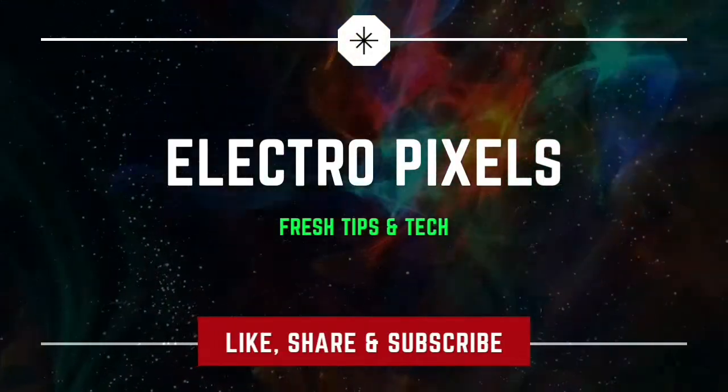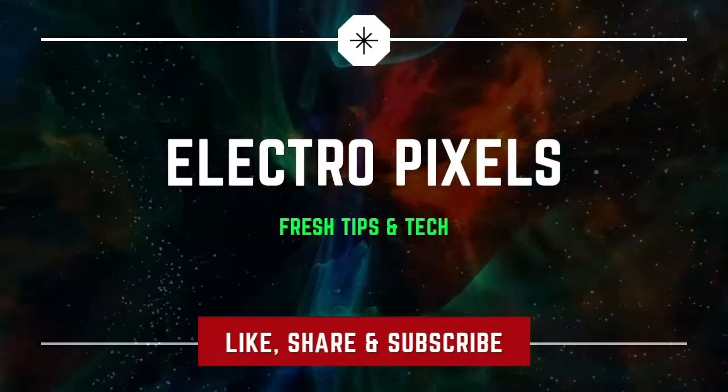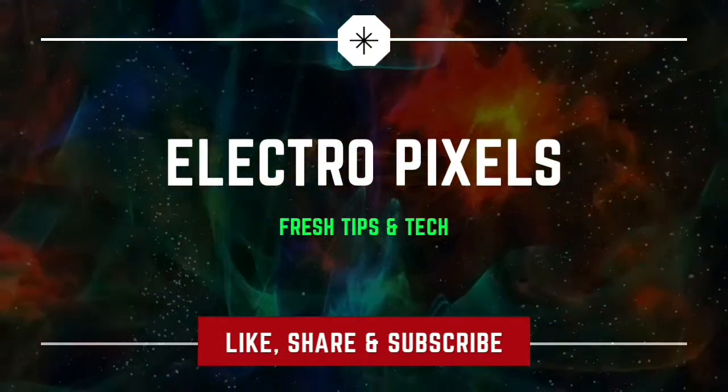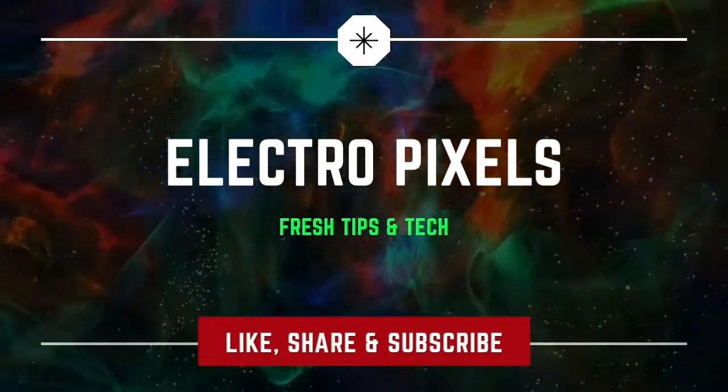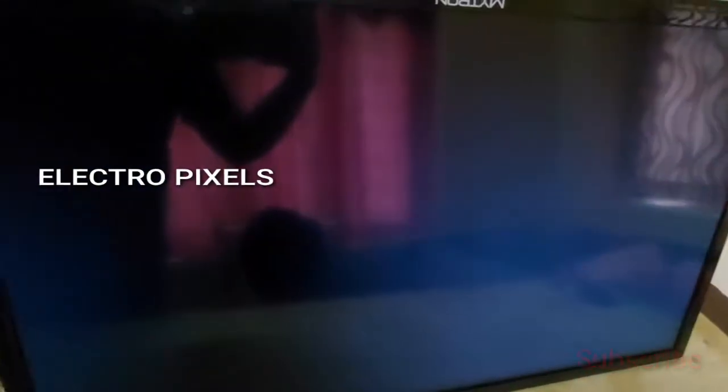Hello friends, welcome to Electro Pixels. If you like our channel, please like, share, and subscribe, and don't forget to press the bell icon for getting all notifications. This is a 32-inch China LED TV.